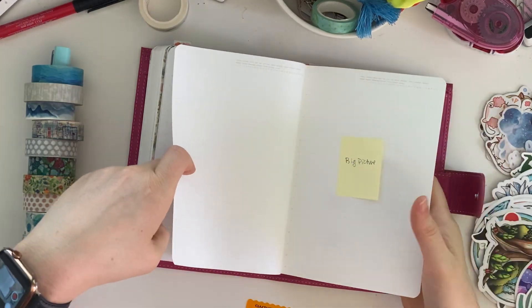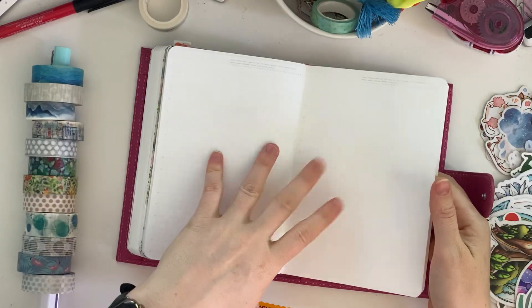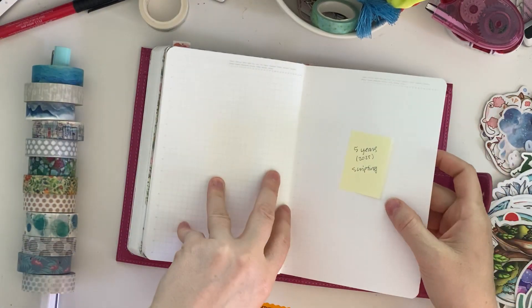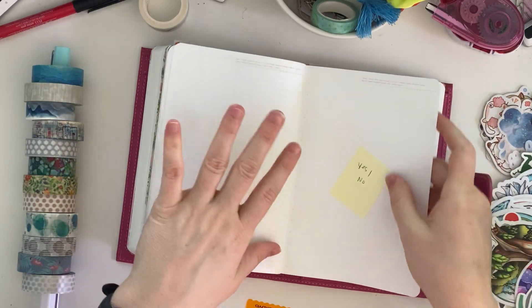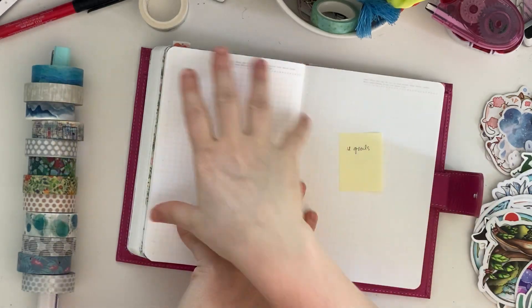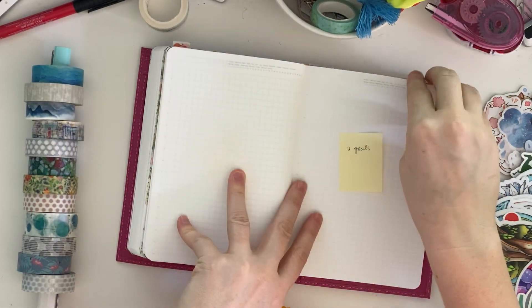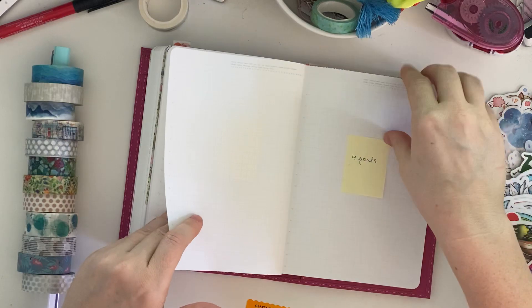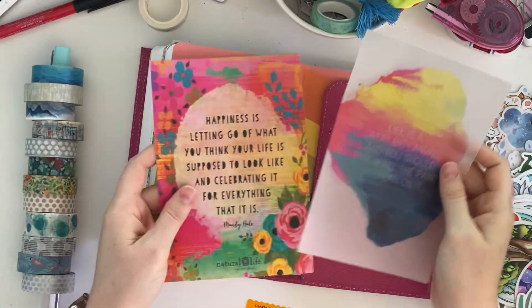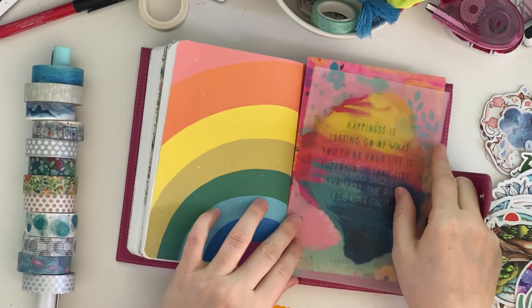This would be condensing my vision board into a big picture. This is free scripting of where I want my life to be in five years — what I'm saying yes to and what I'm saying no to. And then taking all that information and breaking it down into eight goal categories. And then I just have some extra tip-ins and balance that I printed already in the back.